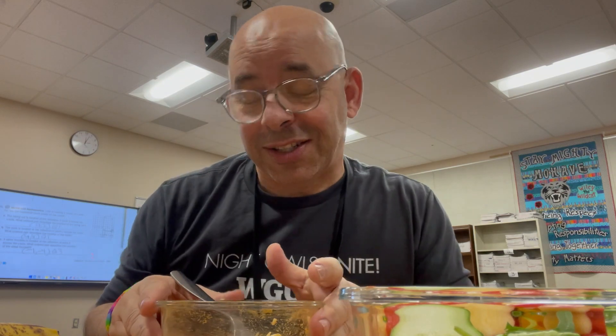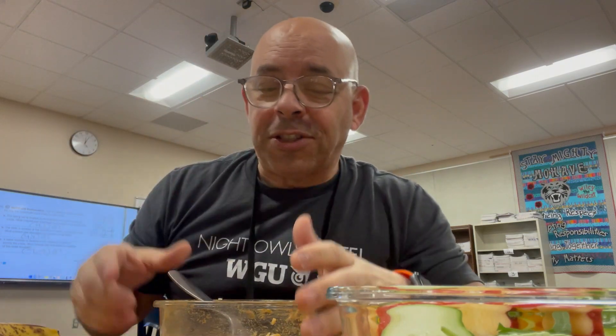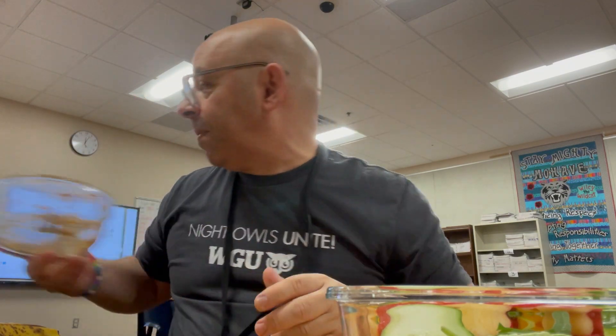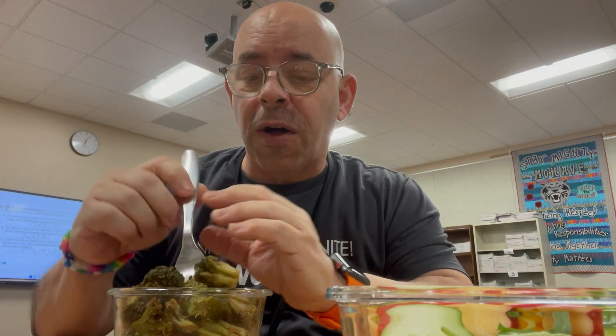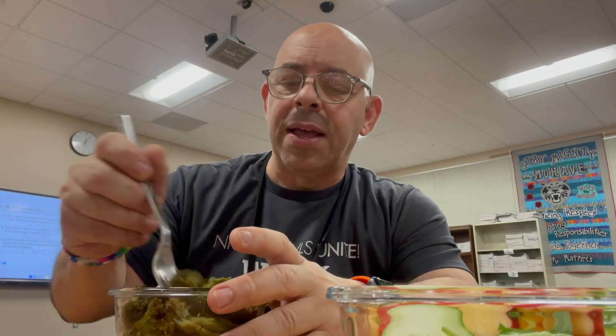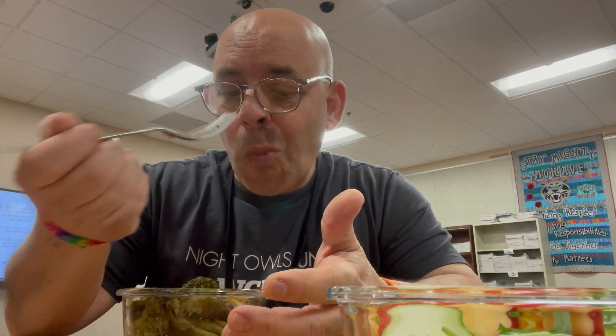Now JC joined us too — so I've got a crowd. I'm filming in front of a live studio audience, which I normally don't do. The barbecue baked beans are absolutely delicious. The broccoli I already ate a few pieces of — it's just stir-fried frozen Costco broccoli thrown in a skillet with a bunch of soy sauce, so it's really salty. That's all I'm eating.